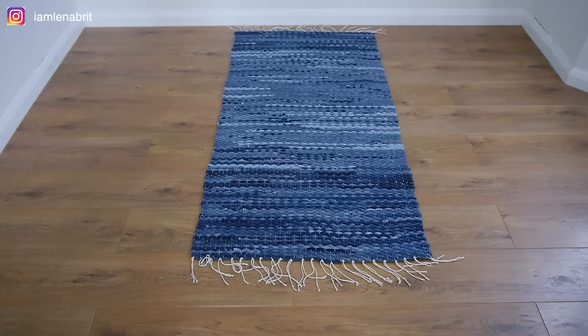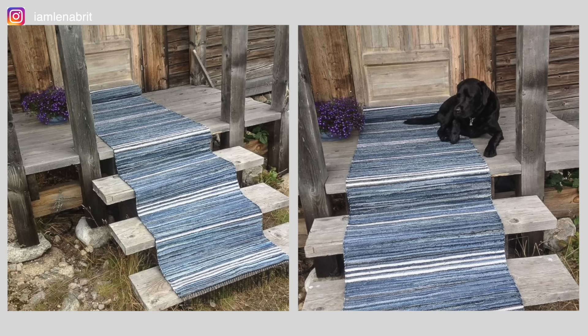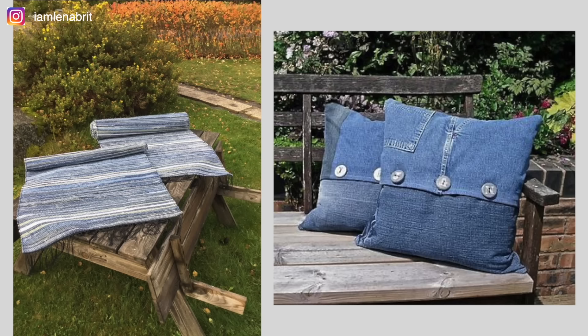Before I start I want to show you some photos that inspired me. These photos are from Pinterest and as you can see this rug fits especially well into an interior with natural elements.